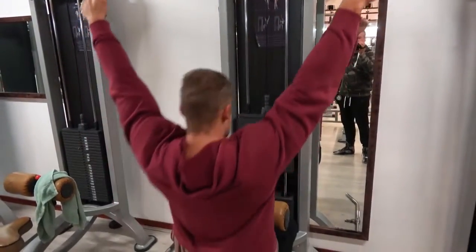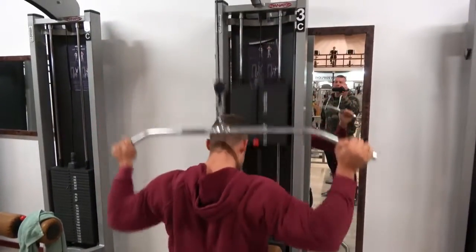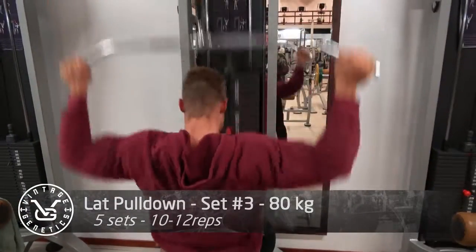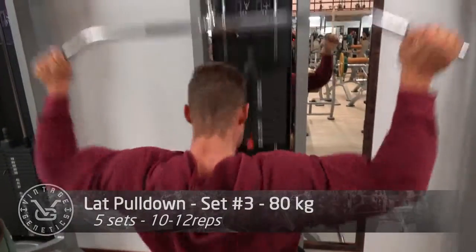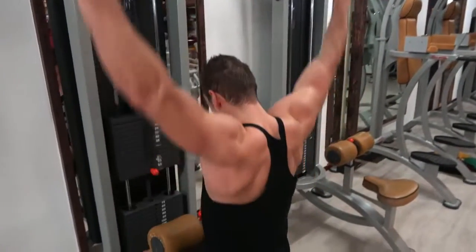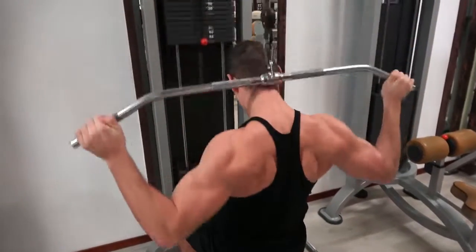Welcome to Vintage Genetics, where it's all about classic bodybuilding. In this workout I am training with one of my clients who I coach for a bodybuilding competition. His name is Jais, he is from the Netherlands, and he will actually be doing a men's physique contest as his first competition.